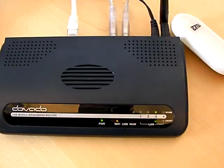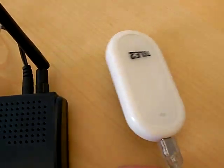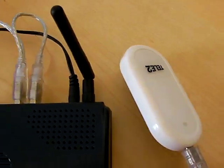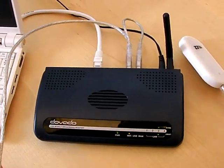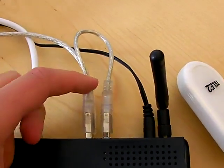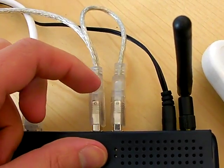In front of me is the Devato UMR. Connected to it is the world-famous Huawei E220 USB modem, HSDPA. We also have a long USB cable here — it's basically a Y cable, because it's got two USB ends.